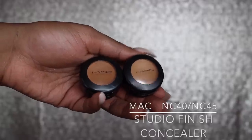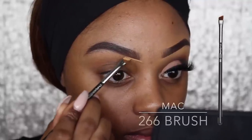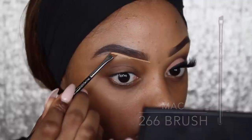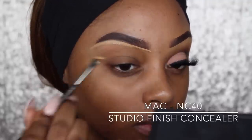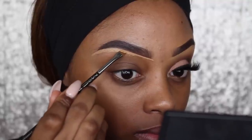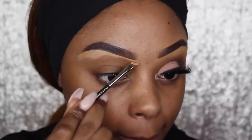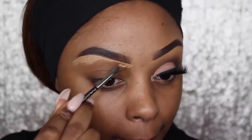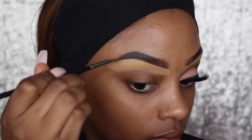Now to conceal my eyebrows, I'm using the MAC Studio Finish Concealer. I'm using two different shades — NC40 and NC45. Beneath my brow to actually highlight it, I'm using the NC40 Concealer. Not only does this highlight my brow but it also helps me to tidy it up, as my eyebrows are really grown out and the concealer helps to eliminate the hair that grows just beneath my brows.